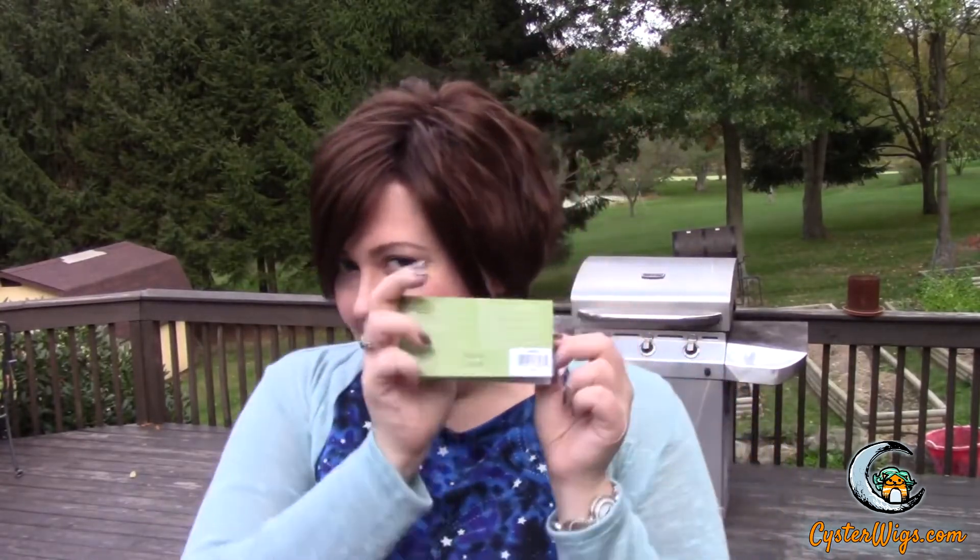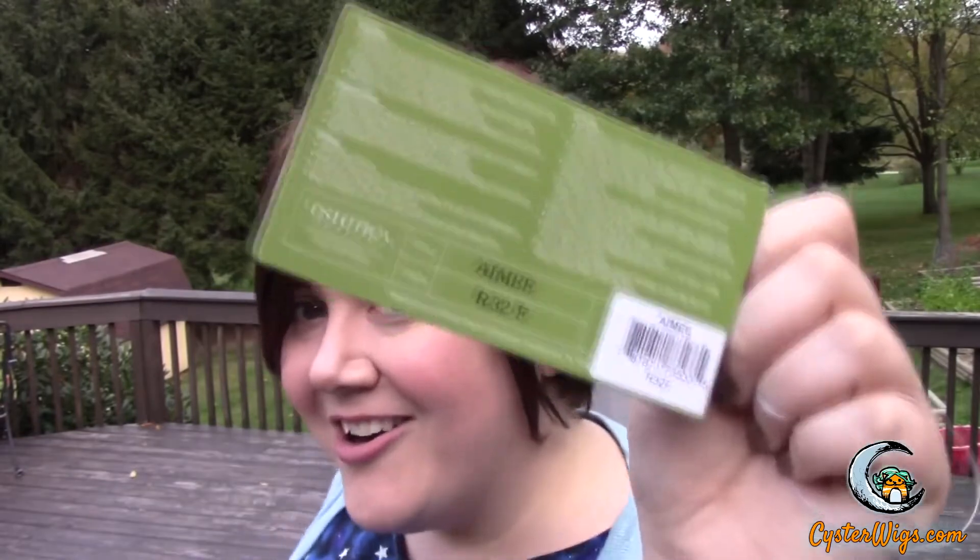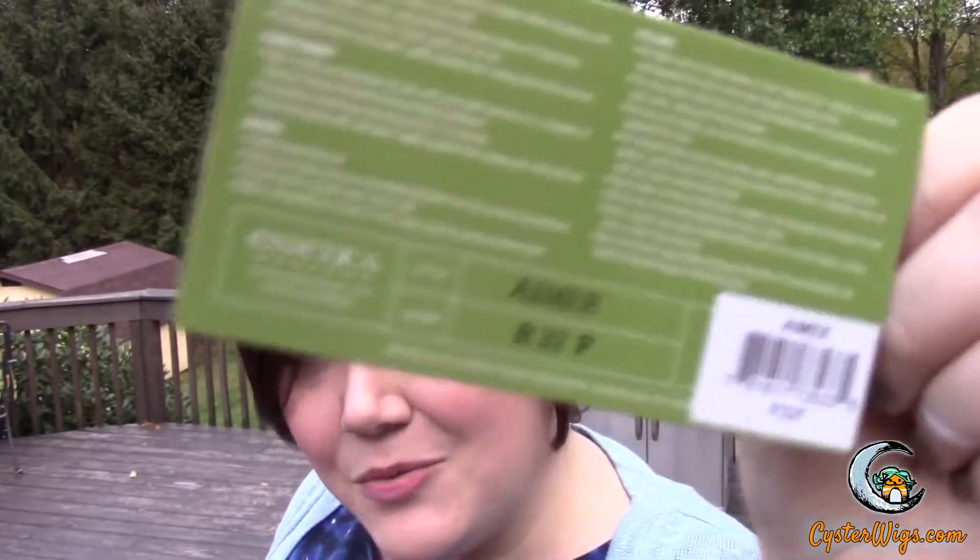So this has been the CysterWigs review of the little fresh and flirty Amy wig by Estetica in the color R32F, which is a really beautiful dark auburn sort of highlighted color. My name's Heather, I'm from CysterWigs.com. Please check out my web store if you ever get a chance. If you like what I do with my reviews, I would really appreciate your support — by you buying some stuff, just being real. My web store is www.cysterwigs.com.